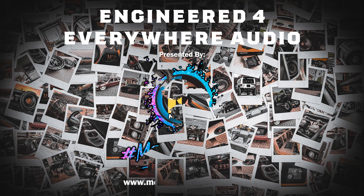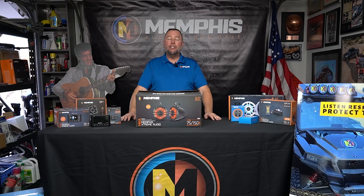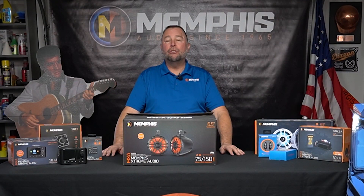Welcome to another episode of Engineered for Everywhere Audio brought to you by Memphis Audio. I'm your host Mark 'Sarge' Schleifer, and on this episode we've got another awesome product for our power sports category. Stay tuned — we're going to come right back and show you these awesome products.